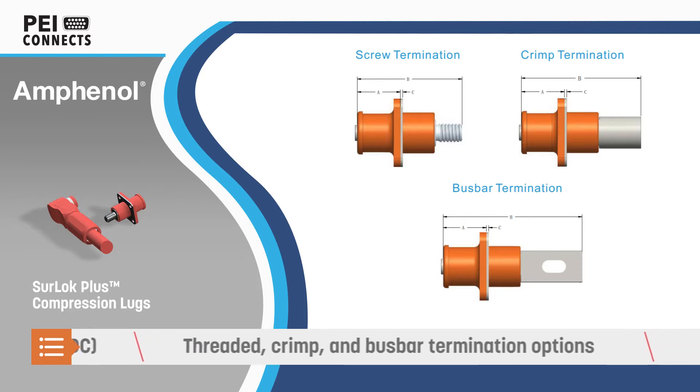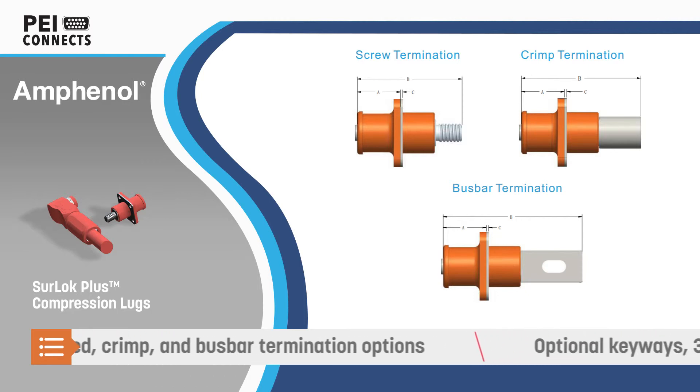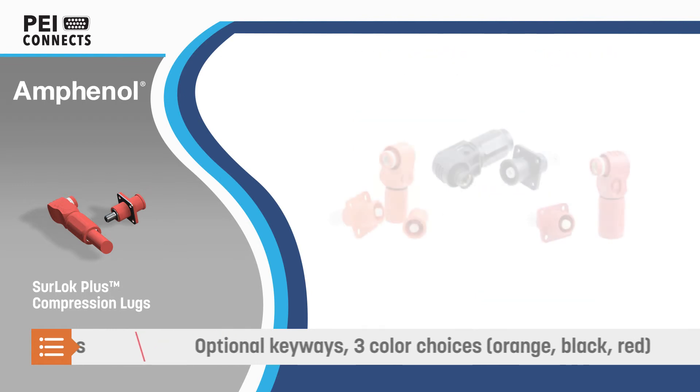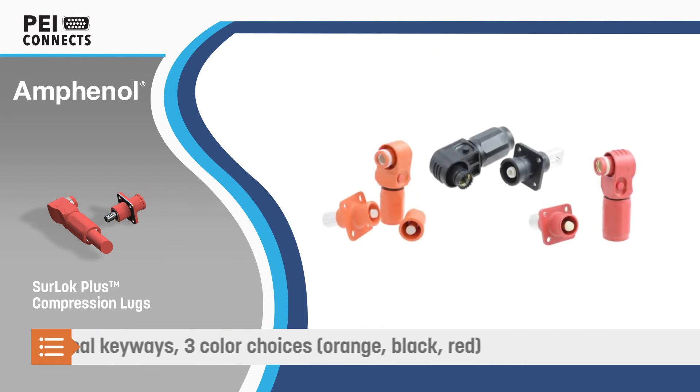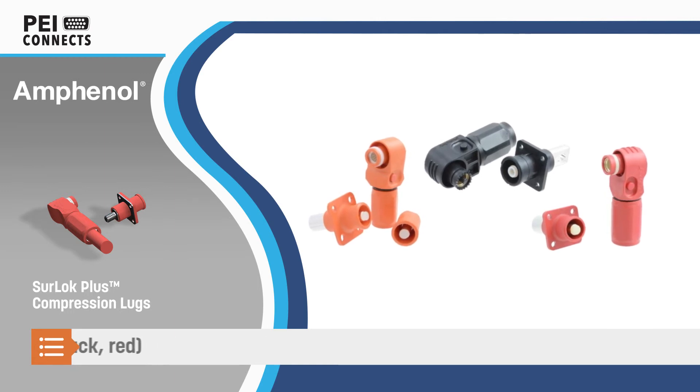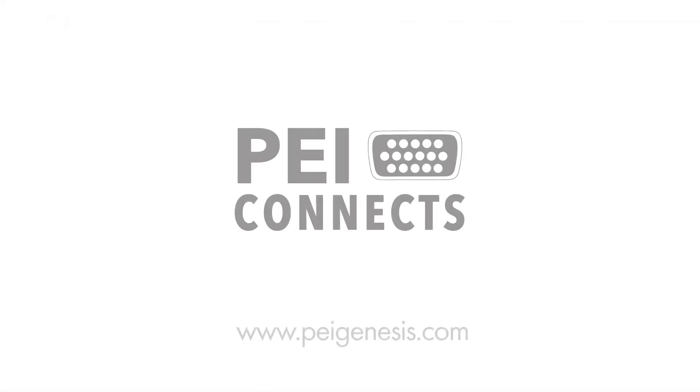Termination options include threaded, crimp, and bus bar terminations, eliminating the need for special torque tools. Keyways and color-coding are available to simplify installation, and a 360-degree rotating plug provides installation flexibility.